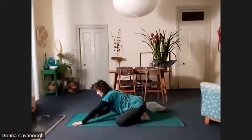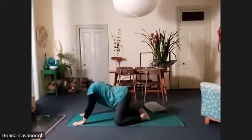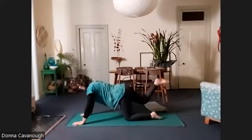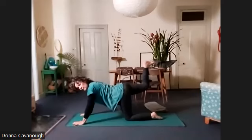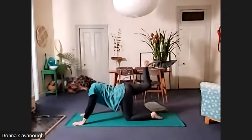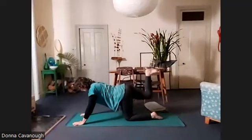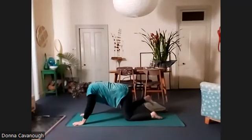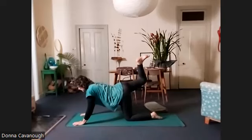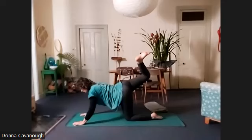And then we're going to come up into all fours. Take the right leg up behind you — now we've got the knee bent, we'll reach the foot up towards the ceiling. Then we're going to make those circles again with the leg. When you take the leg behind you, really reach it up to the ceiling — we're trying to find a full range of movement.